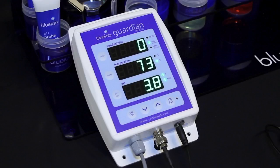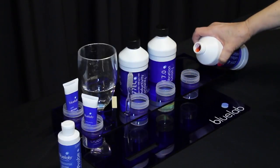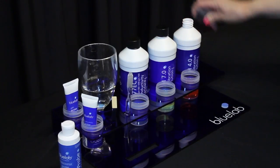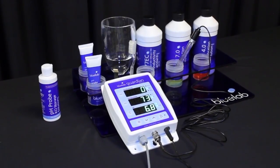You'll know it's time to calibrate the pH probe when the two green pH LEDs are flashing. Calibrate your pH probe to two points for accuracy. Use freshly poured pH 7.0 and pH 4.0 calibration solutions. Ensure the Guardian is on.